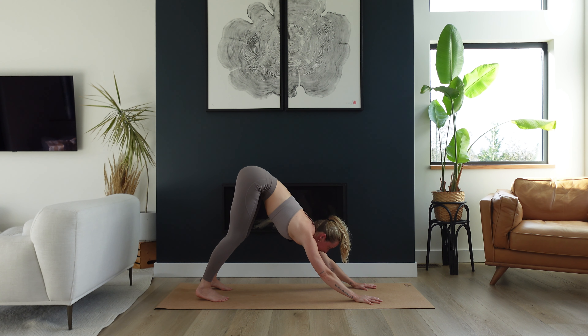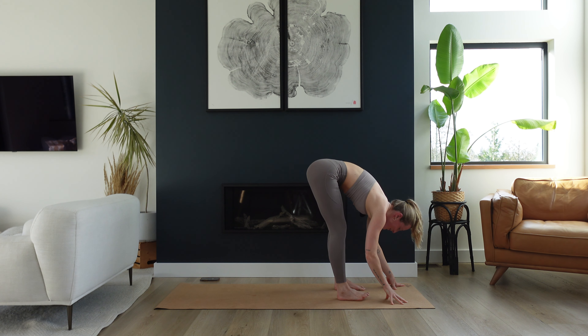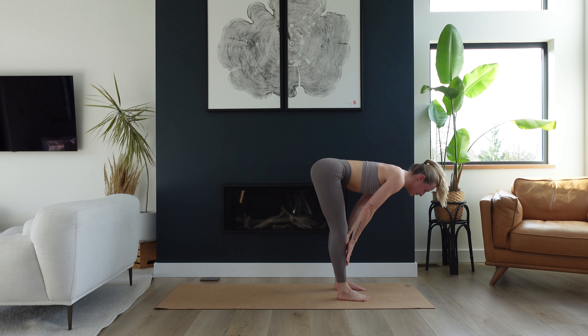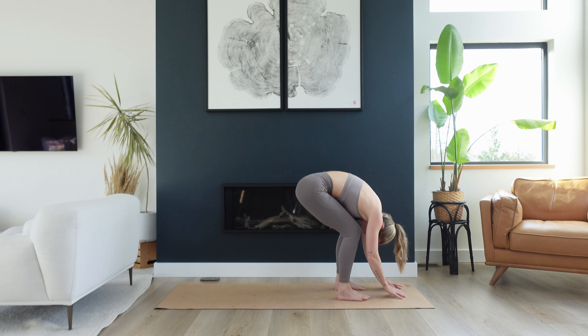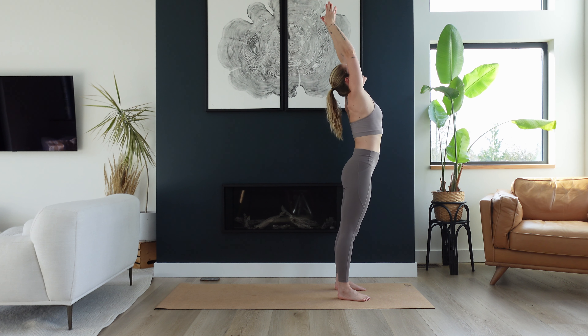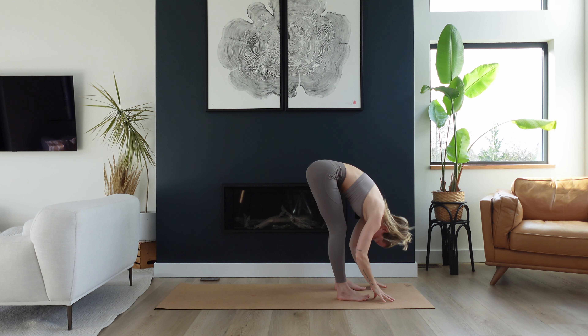Now send your gaze forward and walk your feet up to meet your hands — forward fold at the top of your mat. Let your upper body hang heavy over top of your legs. Inhale for a halfway lift — bring your hands to your shins and lengthen out your spine, kind of like an L shape in your body. And exhale, fold, release. Inhale to stand all the way up, reach your arms up, gaze goes up. And exhale, hinge from your hips, forward fold, melt it down.